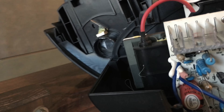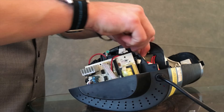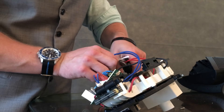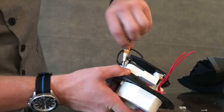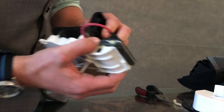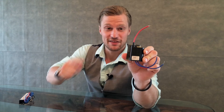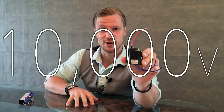These things are all pretty much built the same, but this is what we're after. Now we've got our transformer, and this one in particular is designed to output about 10,000 volts or so. I'll do my best to push it to those limits.